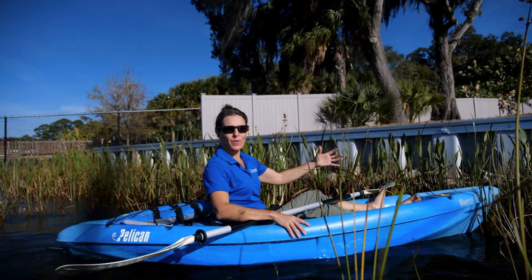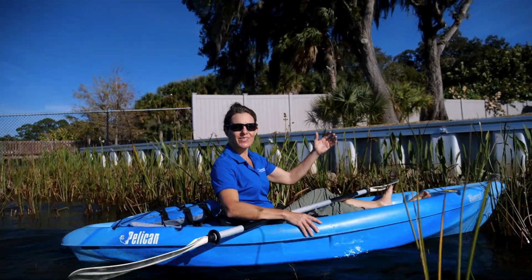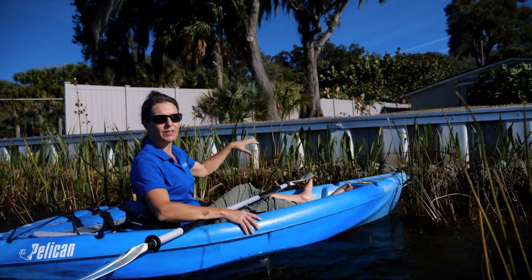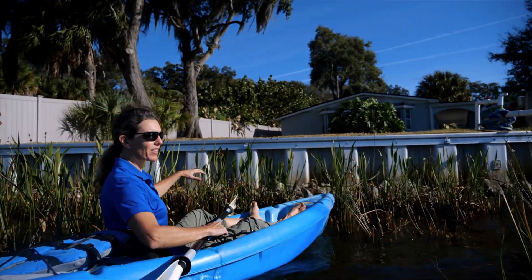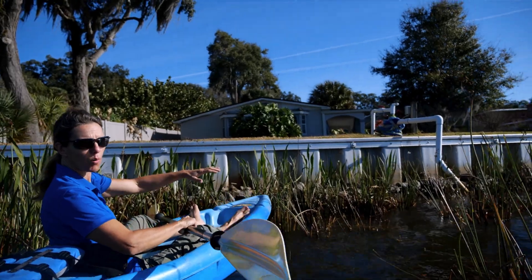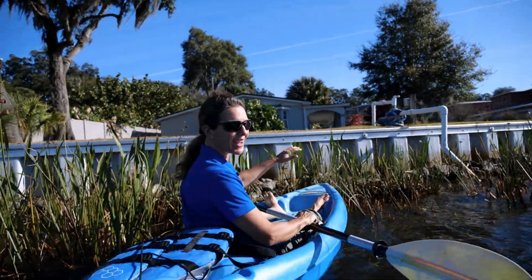Here we have an example of a shoreline planting that was done really nicely. You can see these clumps of duck potato, and even though they have a seawall and rocks, they have vegetated the whole way down so that helps keep the lakefront protected.